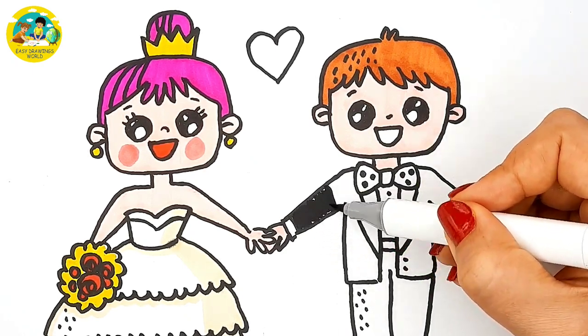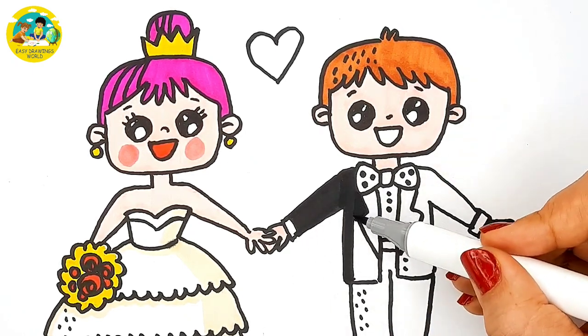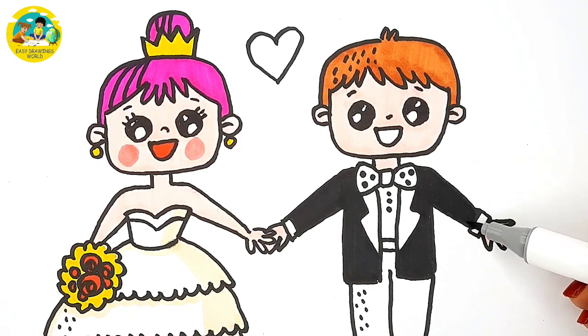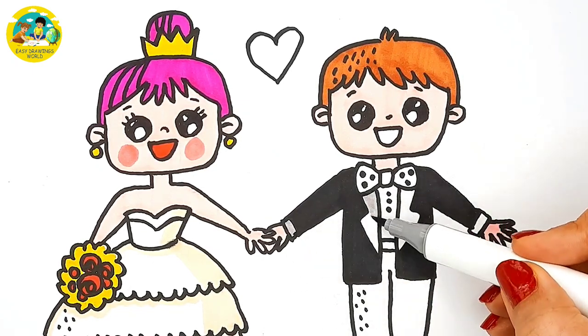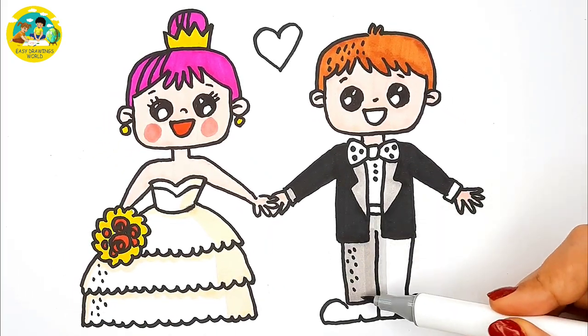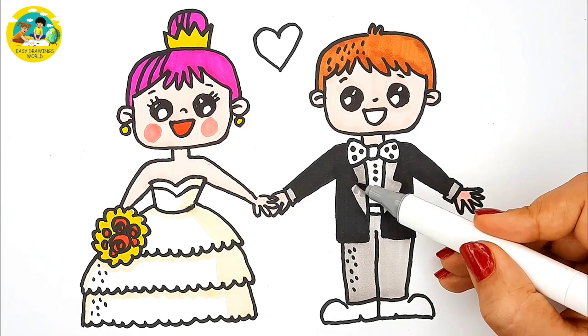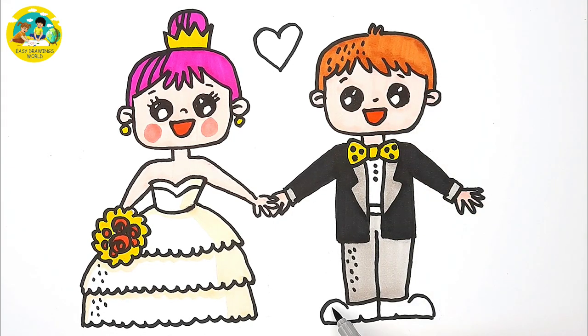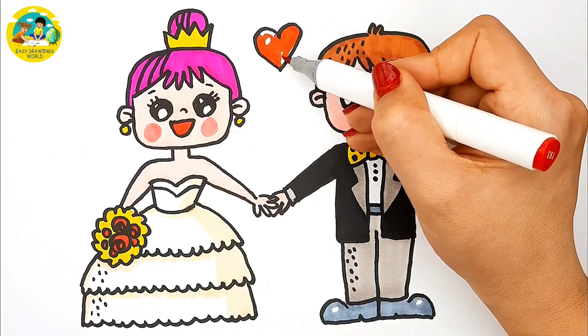I use orange for groom hair. Pink for his skin. Black and gray for his tuxedo. Yellow for his bowtie. Thank you for watching. See you in the next video. Bye bye.